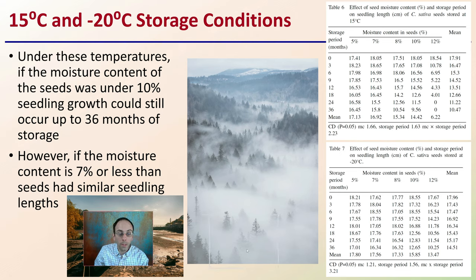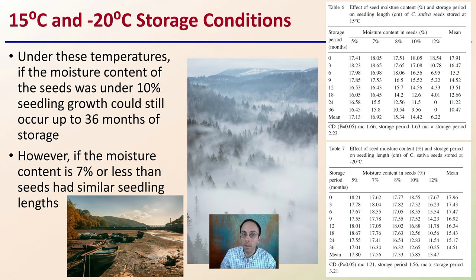For seeds stored at a consistent 15°C or -20°C, if the moisture content of the seed was under 10%, seedling growth could still occur for up to 36 months of storage. However, if the moisture content was 7% or less, seeds showed similar germination and seedling lengths across those temperatures, which is an important note.